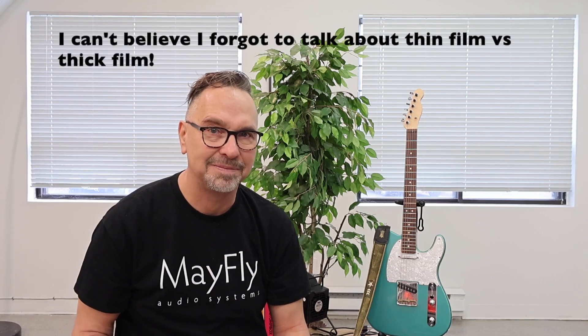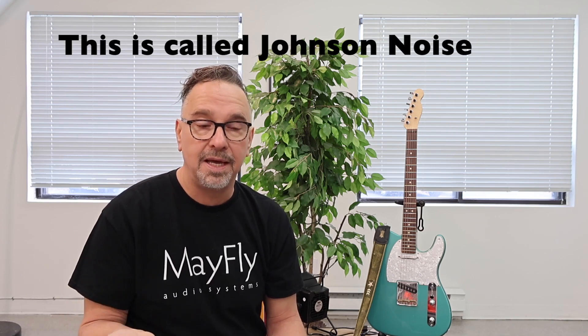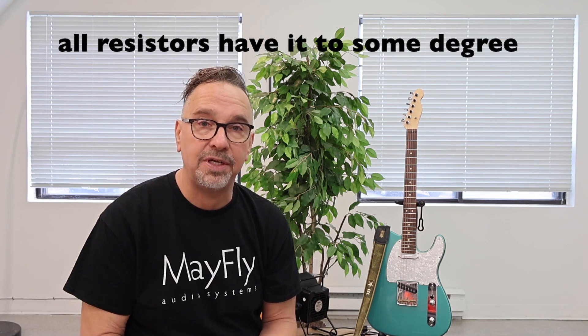Resistors are another thing. Surface Mount resistors can be very, very tiny — sometimes so small you can hardly even see them. The problem with really small components is first, they can't handle a lot of power; if you try to put any amount of current through them, you could blow them up. Second, the smaller you make the package, the more noise you introduce into the circuit. So if you want a relatively noise-free circuit, you have to use the largest surface mount resistor package that will fit — and I use pretty big ones.